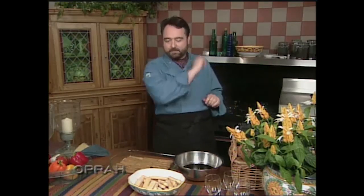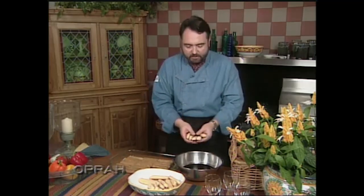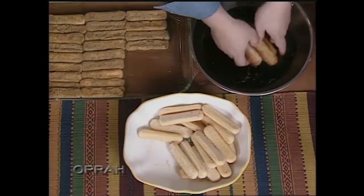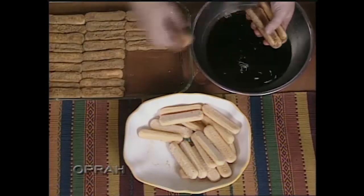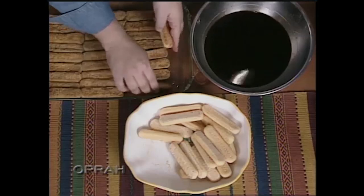Nothing difficult about this. Step number one: we take the ladyfinger cookies, and we have here a bowl full of very strong espresso coffee, to which we've also added some coffee liqueur. You take the cookies, talk to them sweet, and say 'off we go into the ocean to swim' — just enough so that they pick up a nice coating of the coffee and the liqueur, and then you line the bottom of the pan.